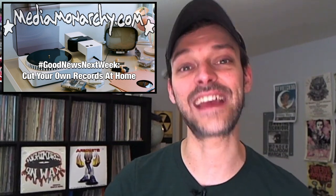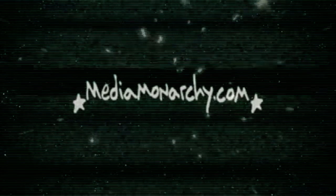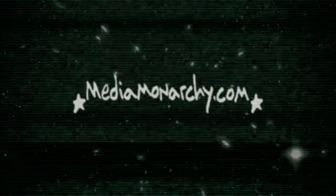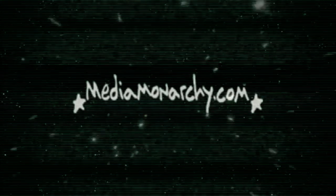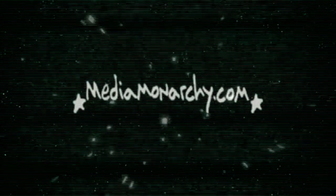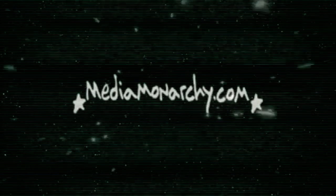Come support us and hang out with us in the Media Monarchy community at MediaMonarchy.com/join. We stream live news, music, memes, and more Monday through Friday, nine to five Mountain Time — the best damn radio station you never heard. That wraps up episode 81 of Good News Next Week — cut your own records at home. I am James Evan Pilato from MediaMonarchy.com saying thank you so much for listening. Epstein didn't kill himself. And as Jello Biafra of the Dead Kennedys says: don't hate the media, become the media. Take care.